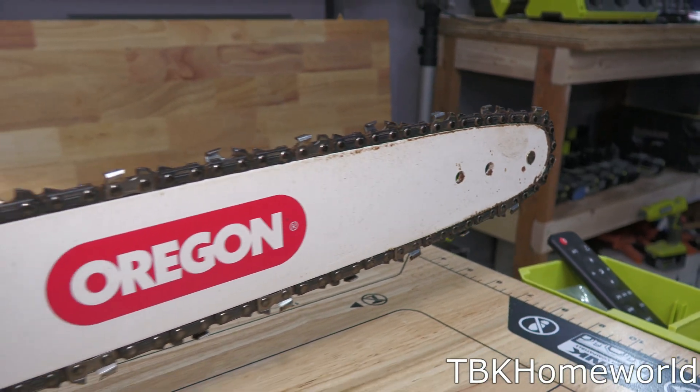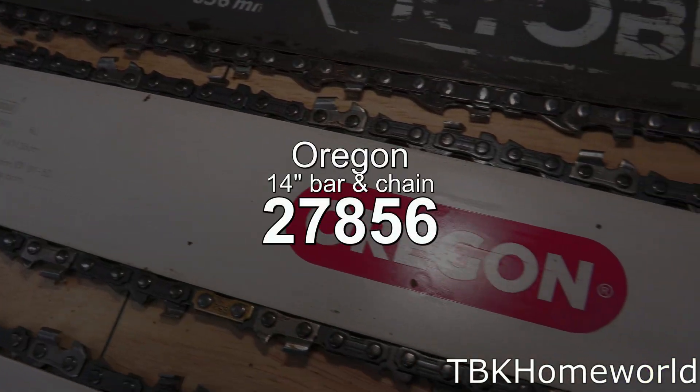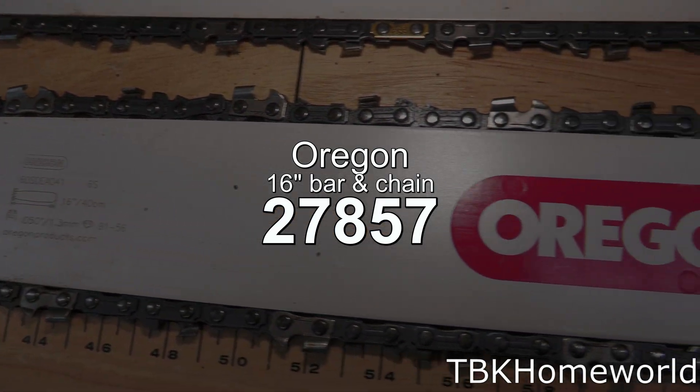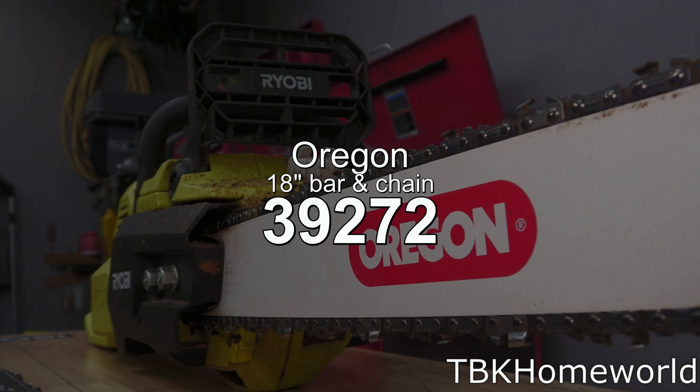If you see a bar and chain that you're interested in, you can check out the link in the description below. The 14 inch bar and chain is model 27856, the 16 inch bar and chain is model 27857, and the 18 inch bar and chain is 39272.